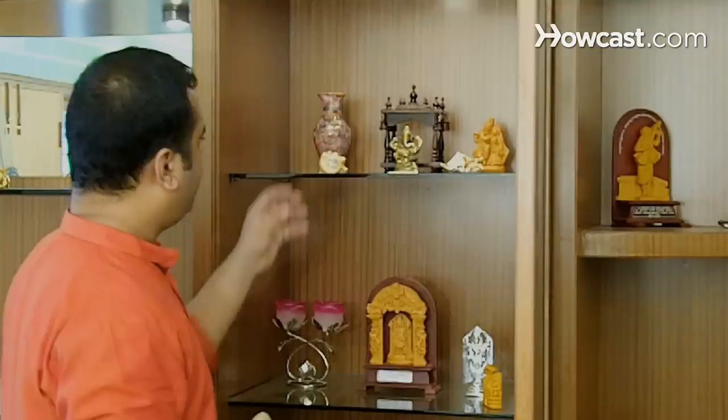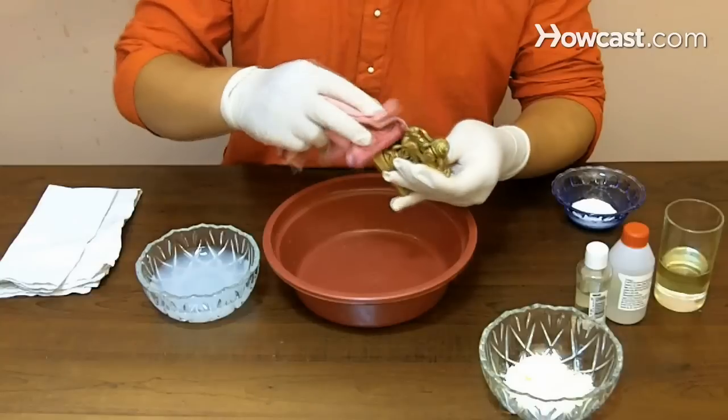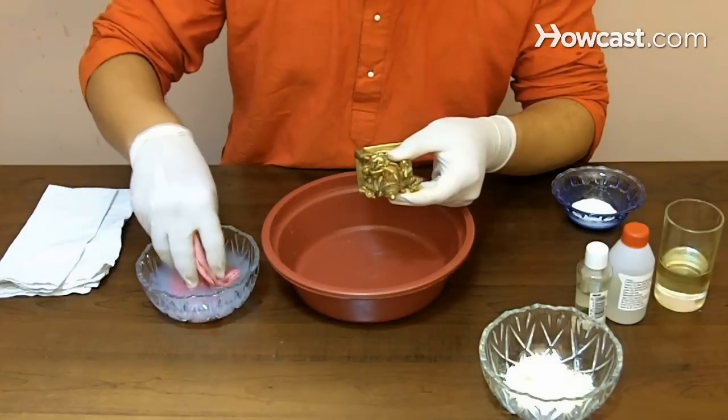How to Clean Antique Brass. The first step in restoring brass is a good cleaning, but though you want to be tough on dirt and grime, you want to go easy on this precious metal.